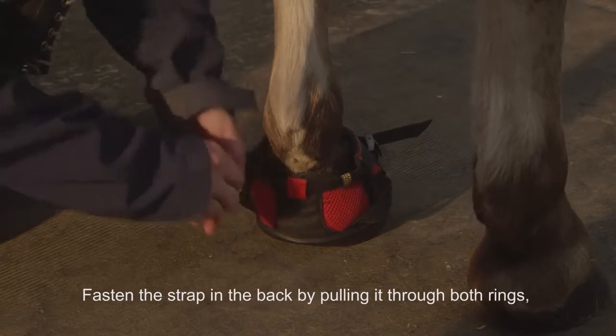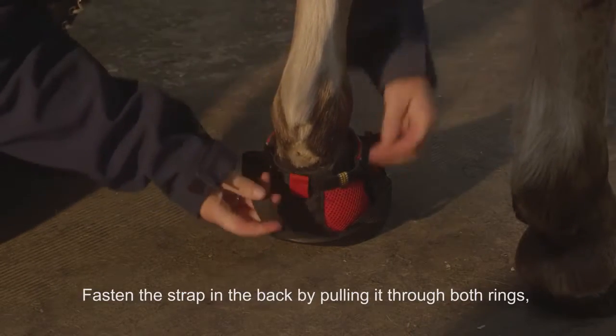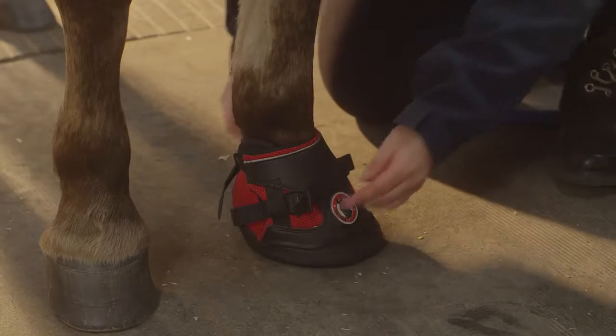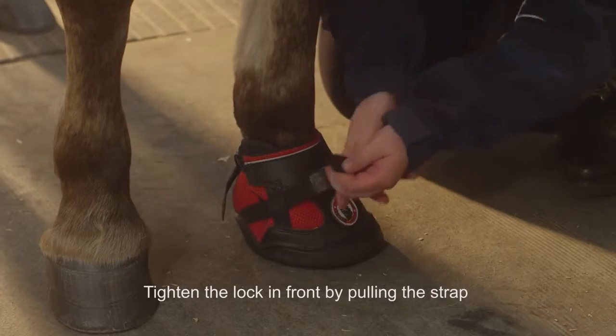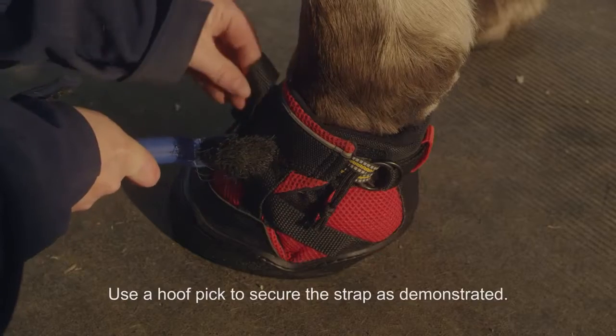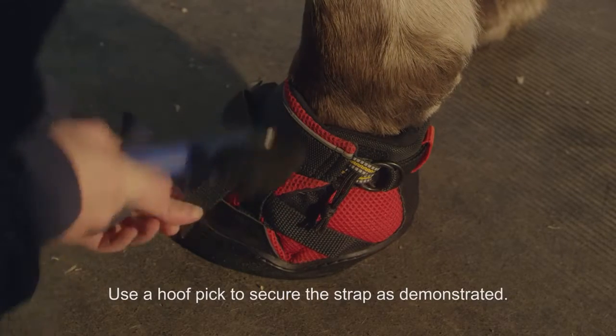Fasten the strap in the back by pulling it through both rings before pulling it back through the last ring as demonstrated. Tighten the lock in front by pulling the strap. Use a hoof pick to secure the strap as demonstrated.